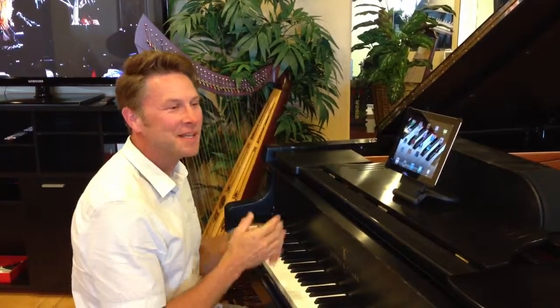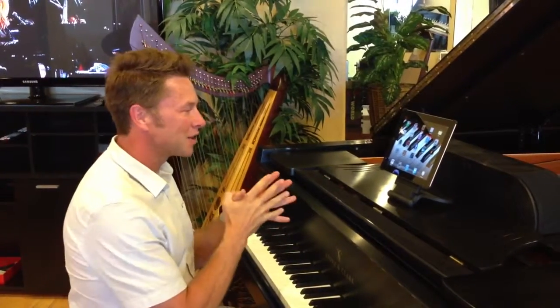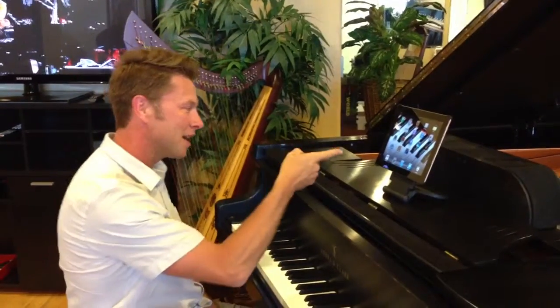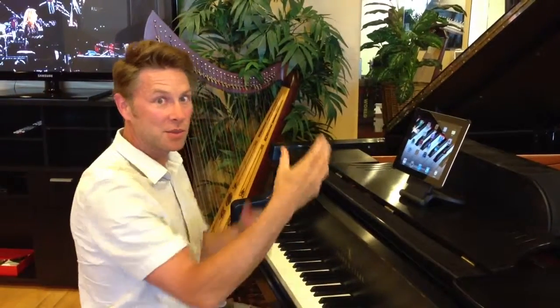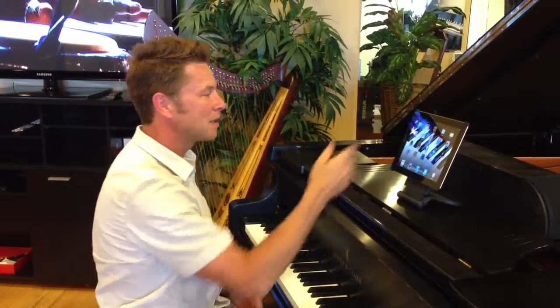I'm going to show you what the new system upgrade is and what it looks like. First of all, we're going to show you how to do it on my iPad. You might have an iPad, an iPhone, a Kindle, or a Sprint phone or whatever at home, but it's going to look the same.